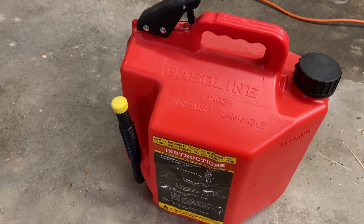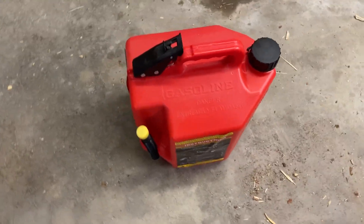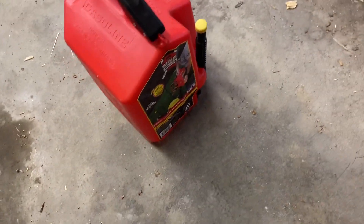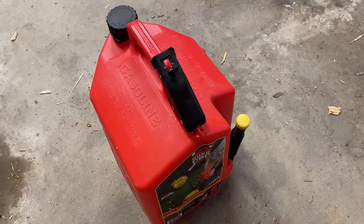It doesn't spill — it's fantastic. This is the five gallon version and I really like it. It's more expensive than other gas cans out there, but I would argue that no other gas can operates as well as this one, so it's completely worth it. Super easy, no mess, no spills.